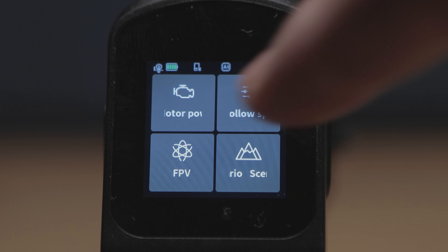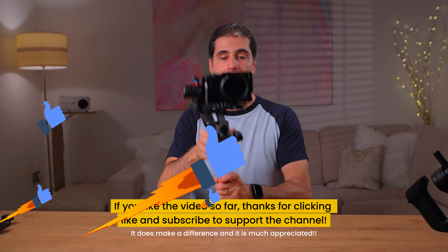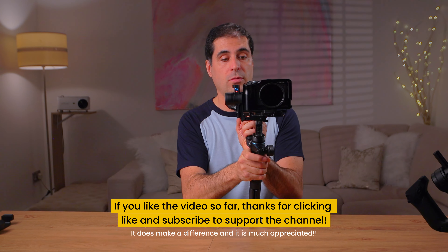If I now turn the gimbal on, it will default. All you want to do now is adjust the tension of this motor — see if you feel that it's too much or too little. And this is now correctly balanced. As you can clearly see, this works as it's supposed to do.